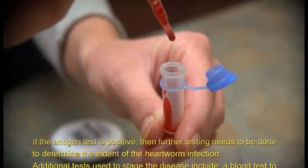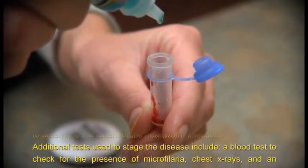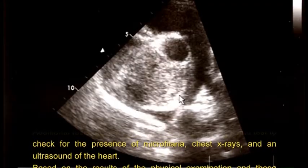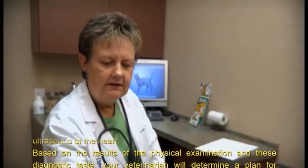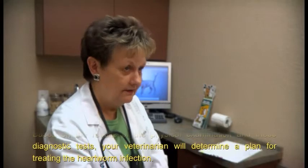Additional tests used to stage the disease include a blood test to check for the presence of microfilaria, chest x-rays, and an ultrasound of the heart. Based on the results of the physical examination and these diagnostic tests, your veterinarian will determine a plan for treating the heartworm infection.